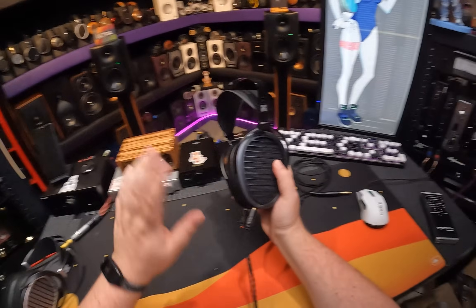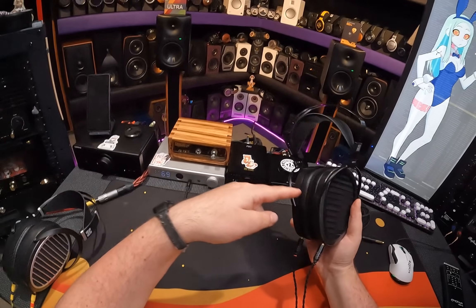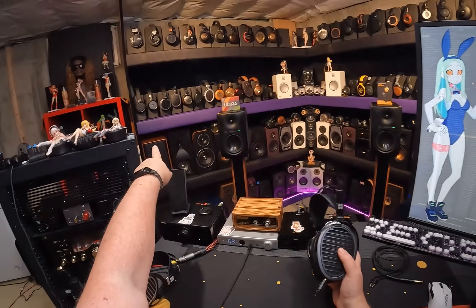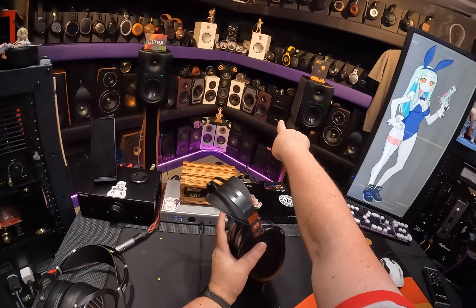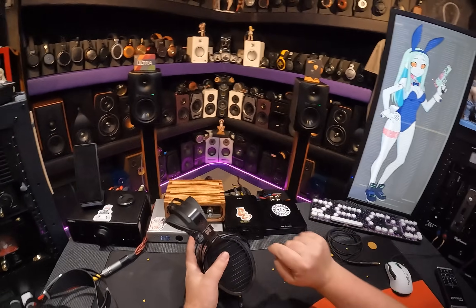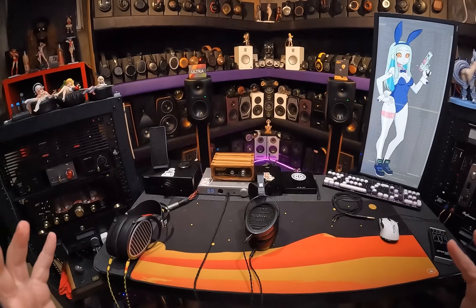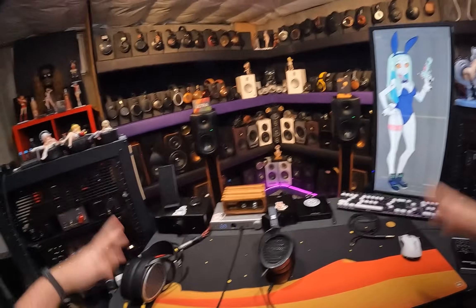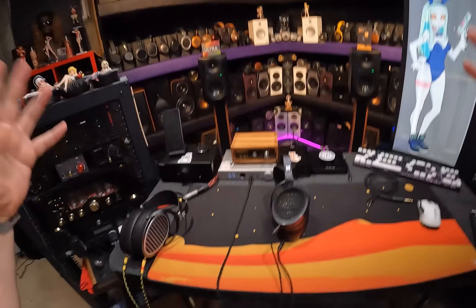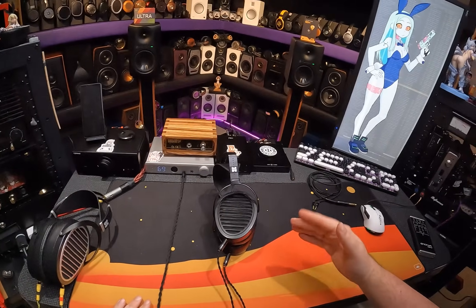This is going to be like a weird praise-insult, I guess. This reminds me of like a fever-dream Sundara. The Hi-Fi Man Sundara is the most natural headphone you can get for like $350. You put it on and it doesn't sound like you're wearing anything, and music just sort of floats in. It doesn't have a lot of bass and it's $300 so it's still good, but it's like yeah, okay. So now take that and multiply it by four — four would be the price, about four times.